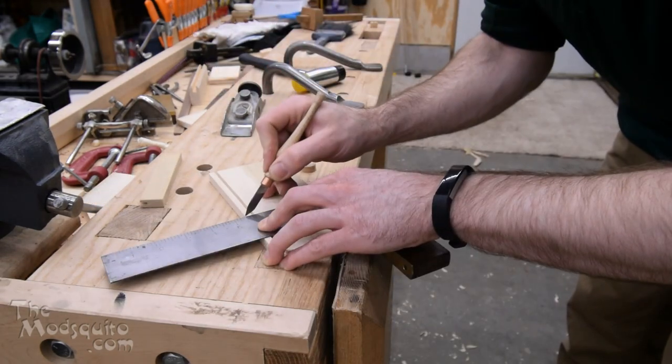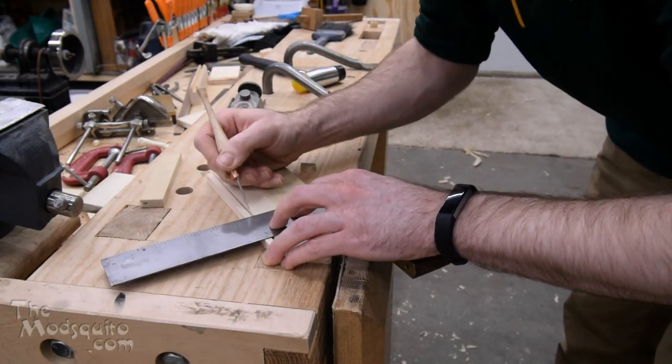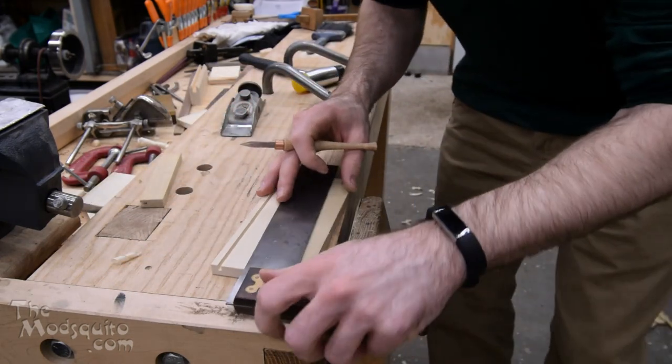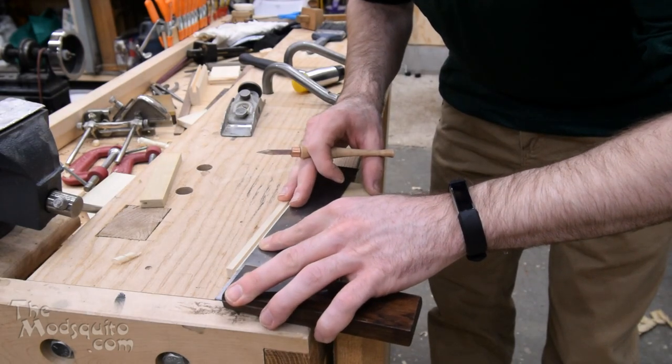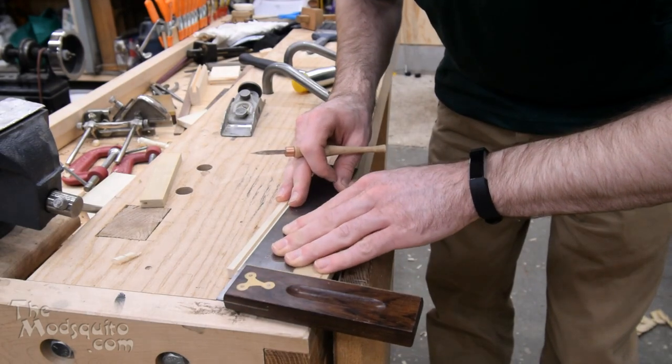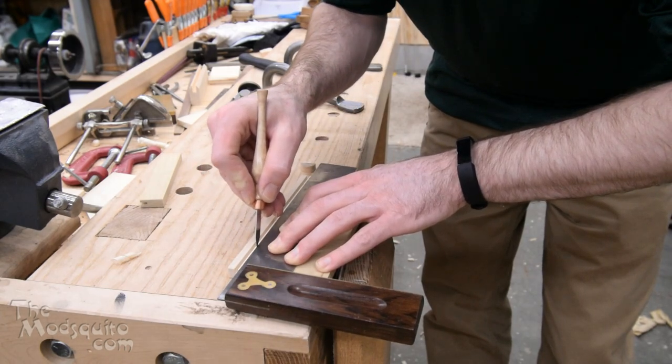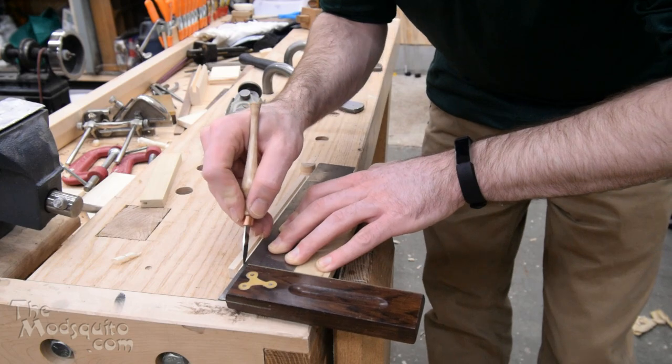And again, another piece of scrap — I think this was maybe a practice drawer side or something along those lines — just marking out a three inch by three inch square. This is going to become the base. Typically you wouldn't mark with the grain, but this is some pretty well-behaved poplar.